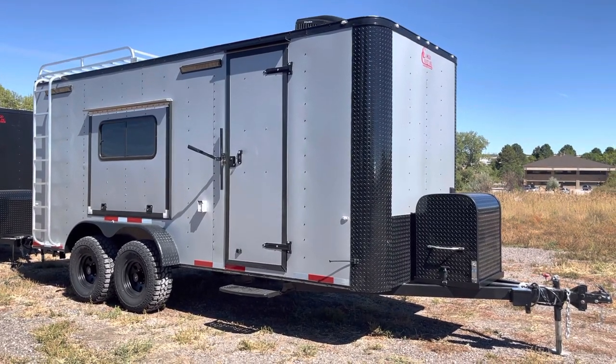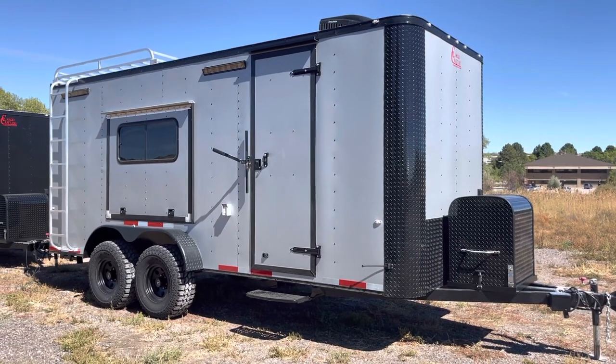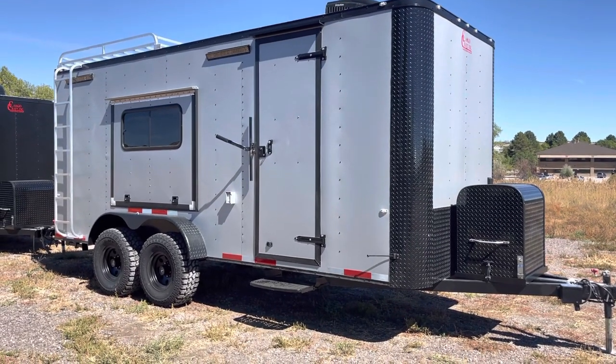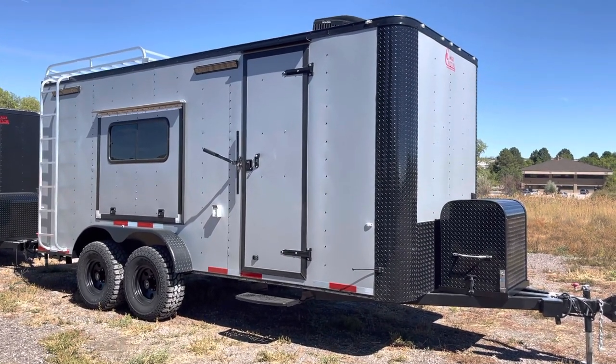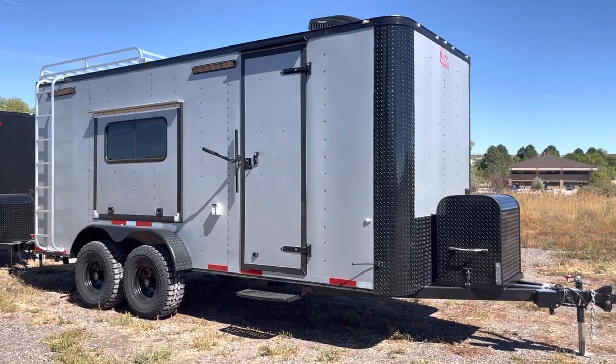These are set up to be multi-use units. They are insulated with windows, power AC, and a whole lot of goodies on them so you guys can get more use out of your trailers. They are true off-road trailers — they have 32-inch mud train tires on them and about 19 inches of ground clearance, so you guys can get these things farther and have some more fun.